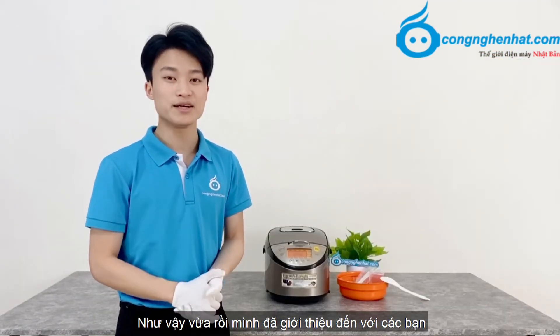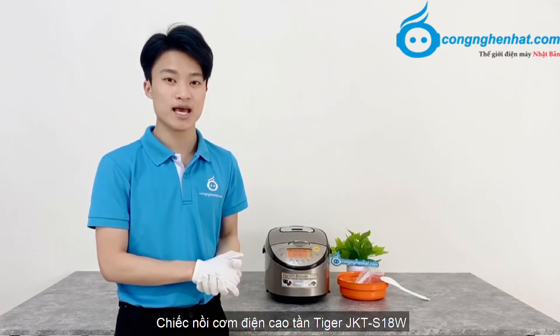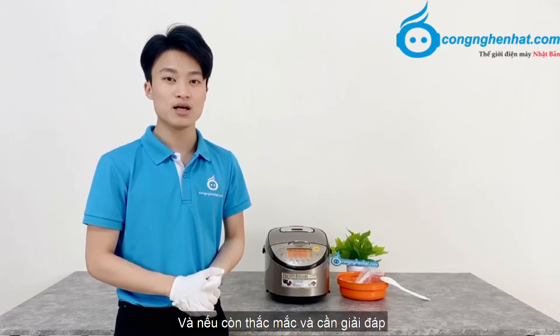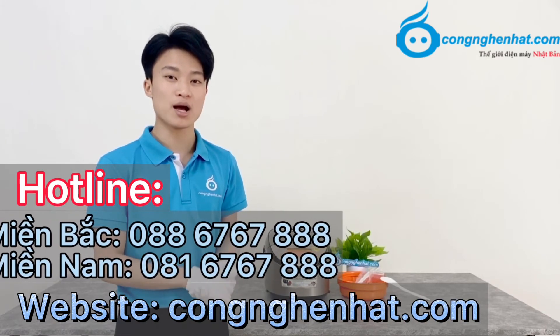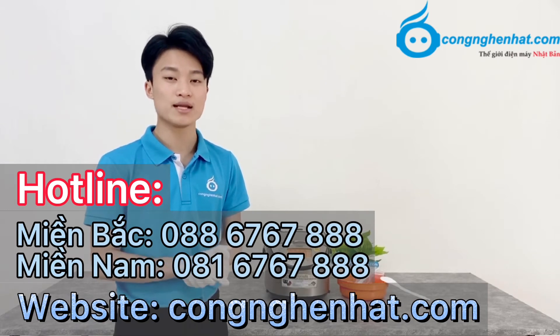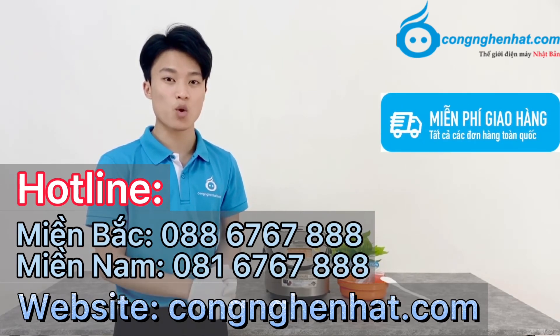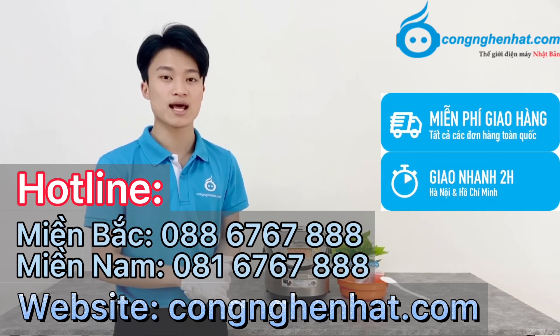Như vậy, vừa rồi mình đã giới thiệu đến với các bạn chiếc nồi cơm điện cao tầng Tiger GKT-F18W. Và nếu bạn thắc mắc và cần giải đáp, các bạn có thể truy cập vào website congheyNhat.com, hoặc liên hệ online miền Bắc 088 67 67 888, hoặc online miền Nam 081 67 67 888 để được hỗ trợ. Khi đến với Công Nghệ Nhật, các bạn sẽ được giao hàng miễn phí trên toàn quốc và được giao hàng nhanh tại Hà Nội và Hồ Chí Minh chỉ từ 1 đến 2 giờ.